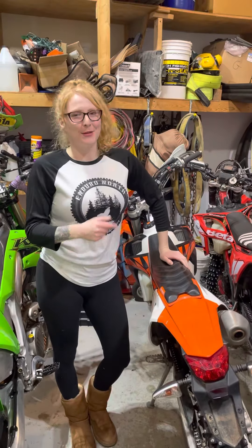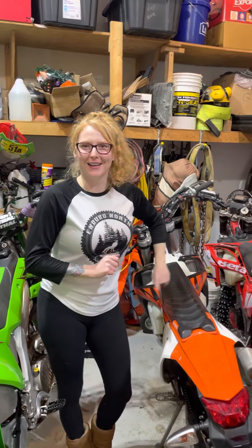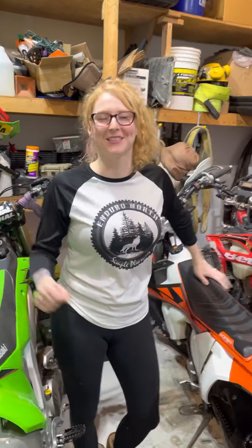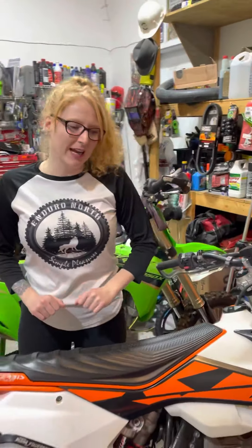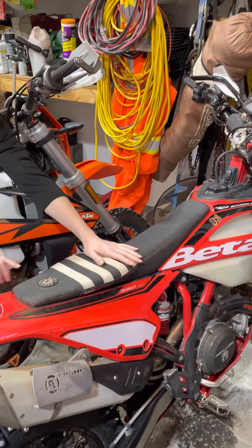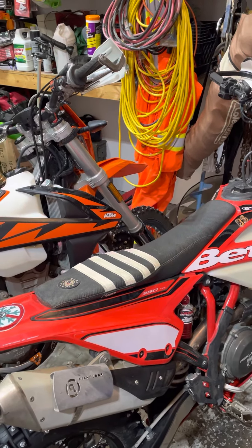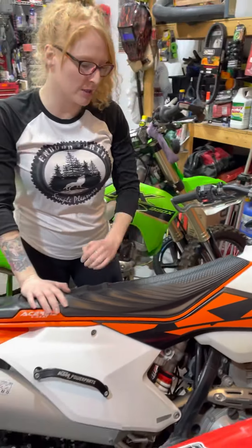I bought this KTM 250 EXCF. Wow, this is going really good — and it came with a shaved-down seat; somebody had shaved it down. My Beta here has a seat and I figured, you know what, I'm gonna try an alternative, maybe a cheaper option.